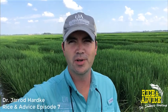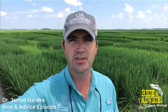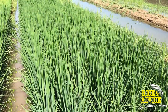Hey rice fans, welcome to another episode of Rice and Advice. I'm Dr. Jarrod Hardke, rice extension agronomist with the University of Arkansas System Division of Agriculture. Today let's talk about the general appearance of the crop. There are a lot of comments and calls about rice looking maybe just a little bit more pale than what people would like, so we're going to walk through how rice is responding to nitrogen this season, what we might do about it, and whether we do or don't want to make any applications to address those situations, because they may or may not have anything wrong with them at all.